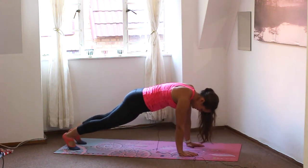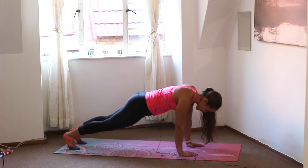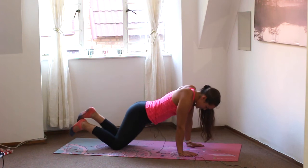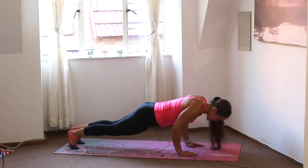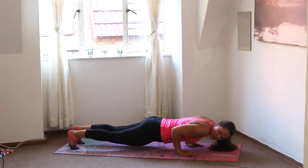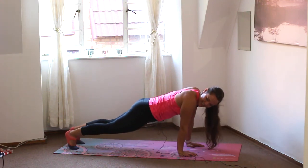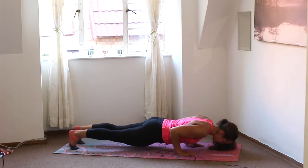Shoulders are over the wrists. We're going to do a push-up hold. If you can keep the knees off the ground, please do so — otherwise drop the knees to the floor, making sure your core is nice and engaged. We're going to lower the chin and chest to hover just above the ground — sort of a 90-degree angle. Hold: lower it down for five, four, three, two, one. And lower the body all the way flat to the floor.